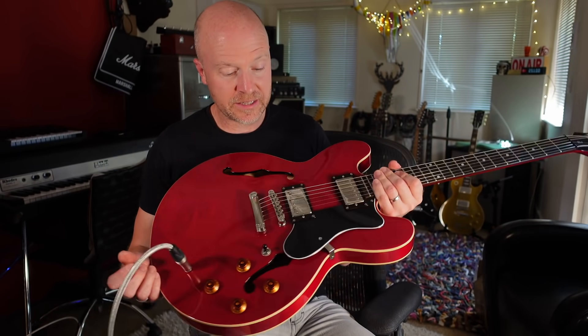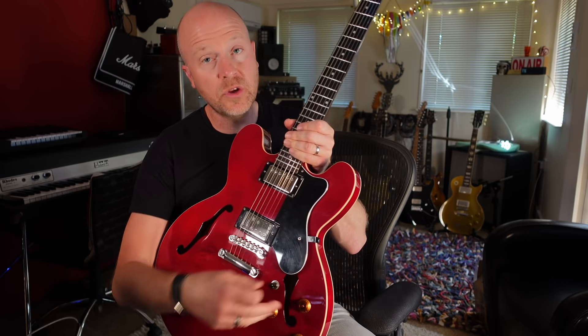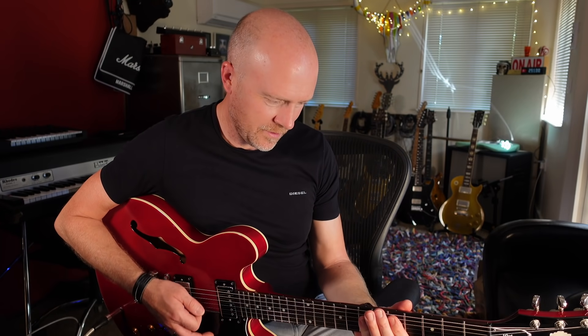So this is basically the same construction as a 335 — as I said, we've got twin humbucker pickups, the standard sort of Gibson control layout: two volumes, two tones, and the three-way toggle switch.